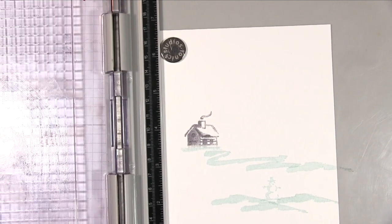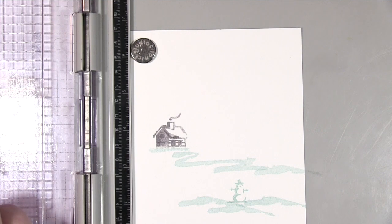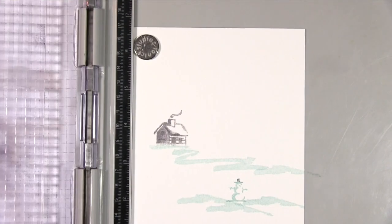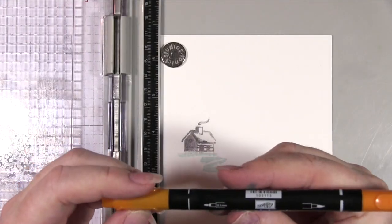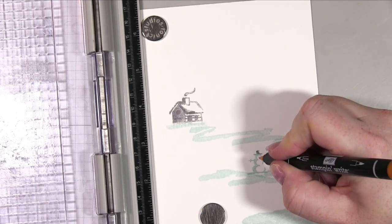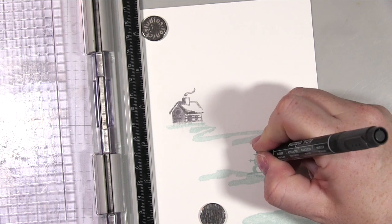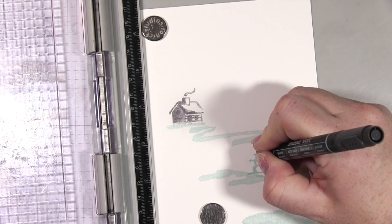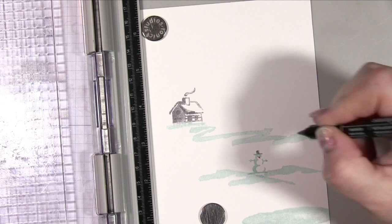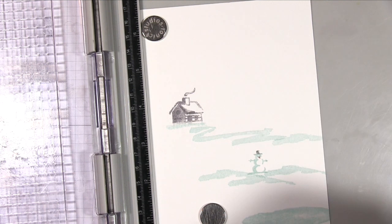I took the gorgeous little snowman, stamping him in the same blue, and I re-stamped it — this is one of the reasons I wanted to use my stamp platform, so that for things like this where I wanted to double stamp it just made it easier. I then took the dark colour, the grey, to do his little hat and also his little arms. I'm then just taking my stamping markers and using orange here just to add a little carrot nose, and then a darker grey or black to do the little coal eyes and add a little bit of dimension to the little top hat.